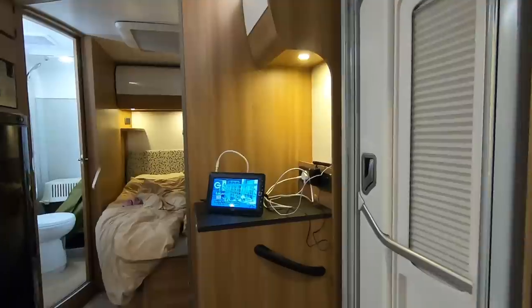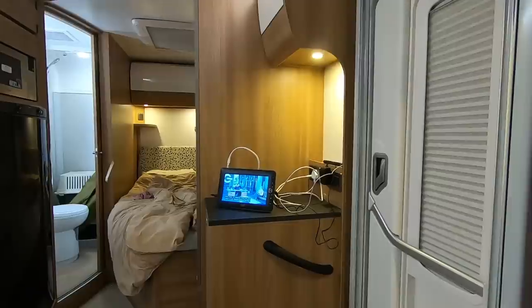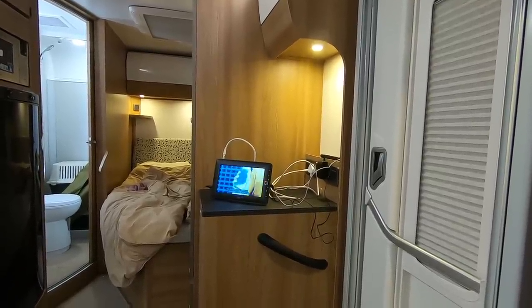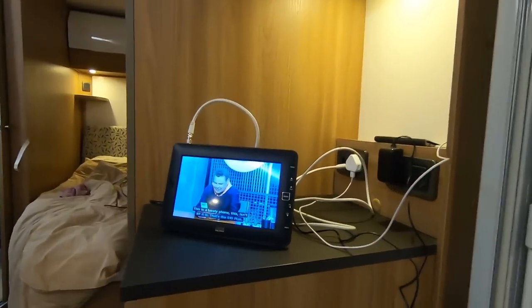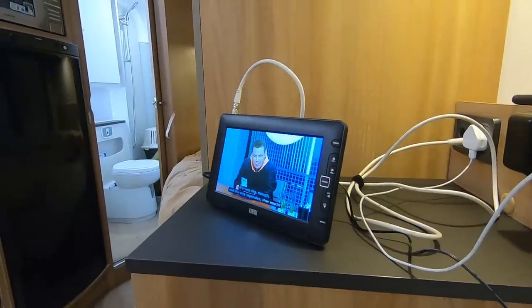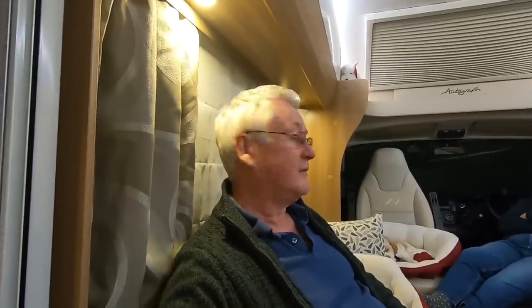The great thing about this little TV is that we can actually use it in the motorhome. We brought it with us, it didn't take up a lot of space, just plugged into the aerial, found a signal, and off it goes. It's been really good - a really nice little TV that just goes everywhere with you. I'm a little disappointed - I've just decided to raffle it off, but I might actually buy one for ourselves!